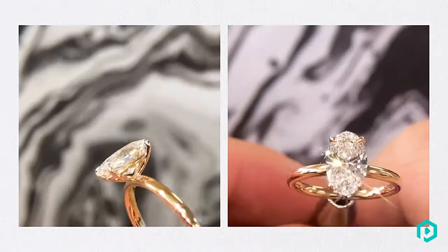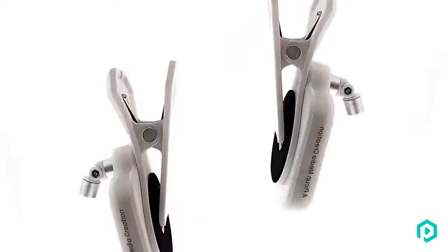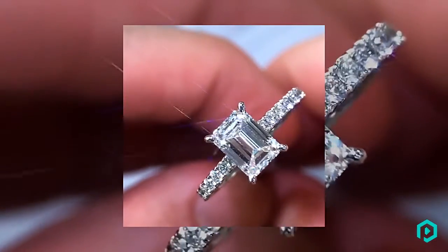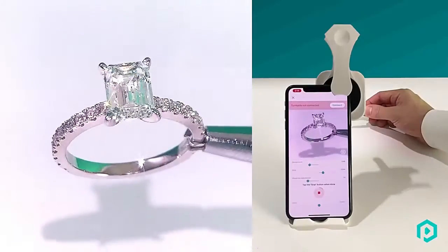Shoot and sparkle — this is Gem Loop. Gem Loop is a custom 5x lens that turns your phone into a professional jewelry camera. It captures just the perfect amount of details using any smartphone device, anytime, anywhere.